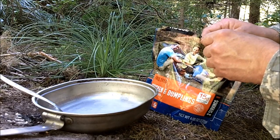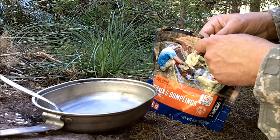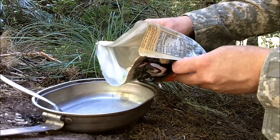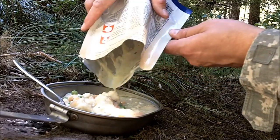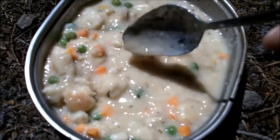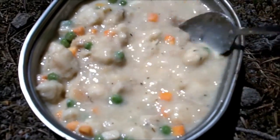I had the boiling water in there for a total of 12 minutes now. Remember, you can eat this right out of the package, but for the video's sake, I'm going to pour it into the mess kit so you can see it. Oh yeah, it smells good. That's a good amount of food right there. Take a look at that — looks freaking awesome. I can't wait to try it.